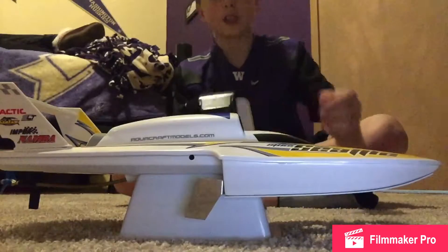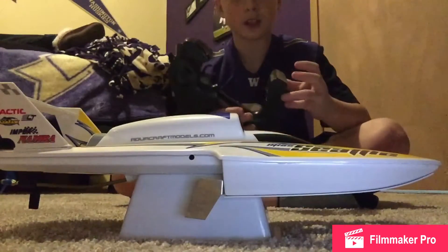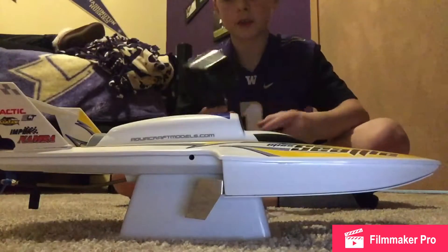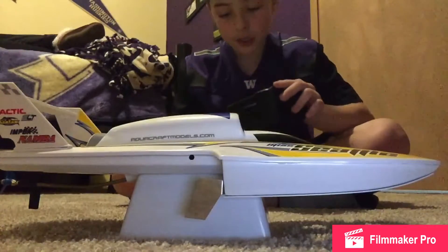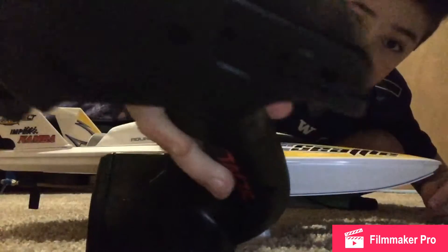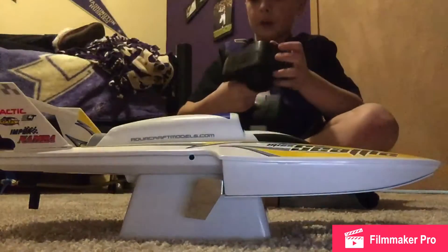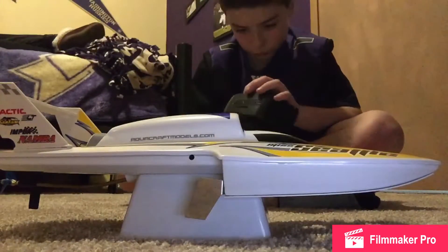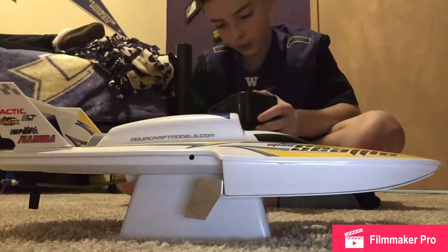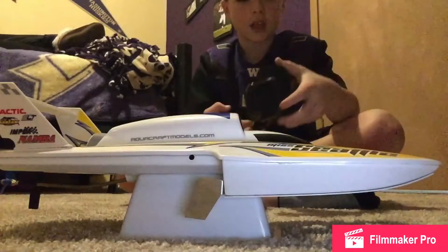First, there's the remote control — the radio. It's not very basic, actually. It has all these knobs on the sides that you can use: one, two, three. Reverse, forward, throttle, steering, power — and then on this side, we have some knobs, two right along here.